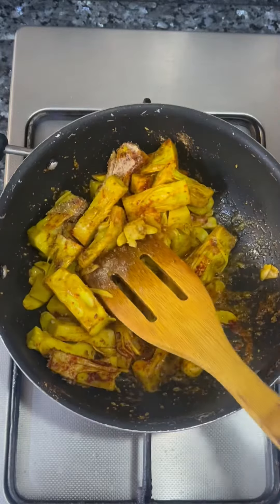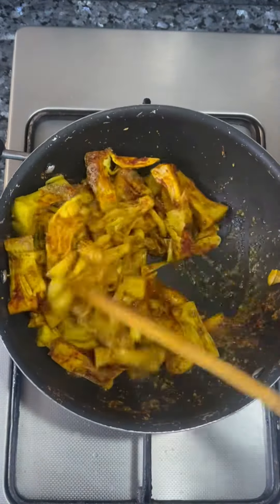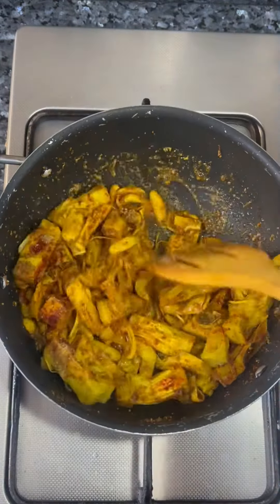Now let's mix with mushrooms. Dhania, mirchi and chur. You must mix, mix, mix.